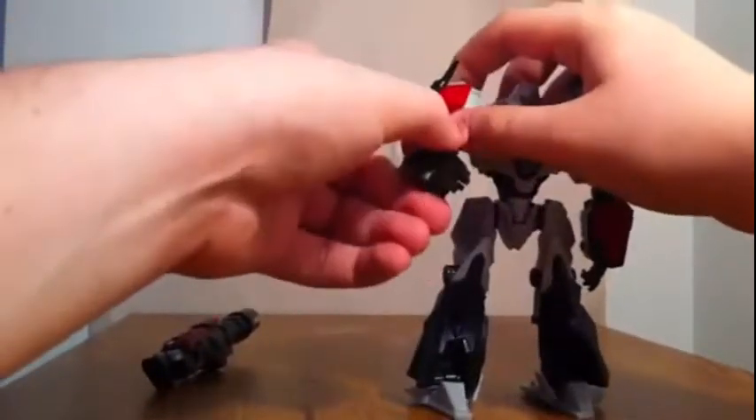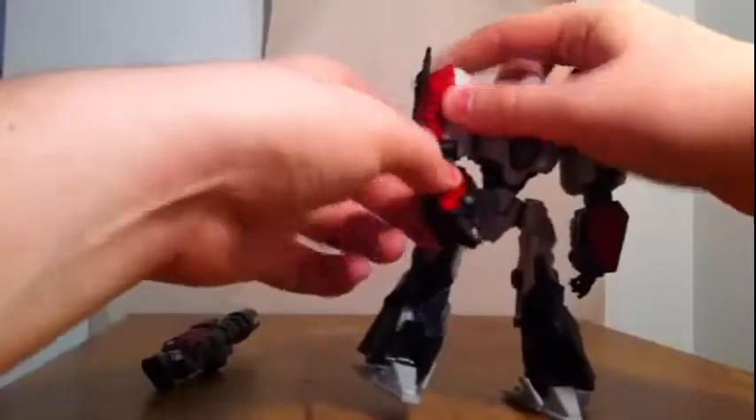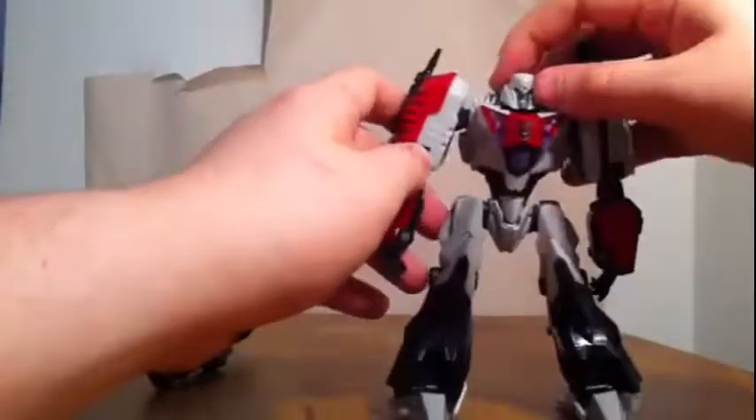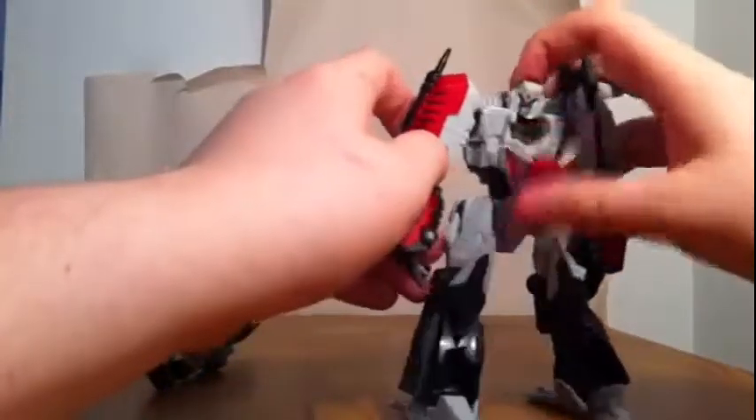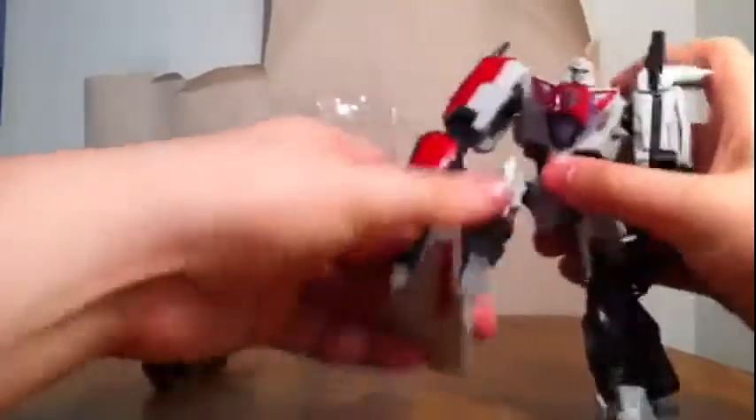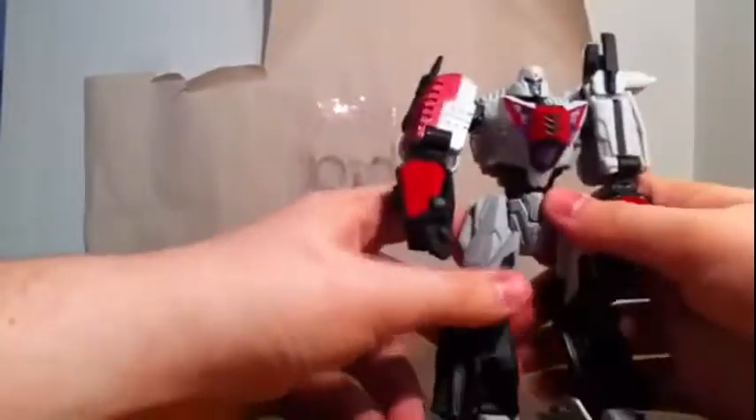So going over his articulation: rotation at the arm, rotate. You've got that — no hand though. The head does rotate but gets hindered a little bit by the backpack. Legs go up and down, in and out. Knee joint with a rotation at the knee, and the foot goes up and down and left to right. So he's pretty poseable.